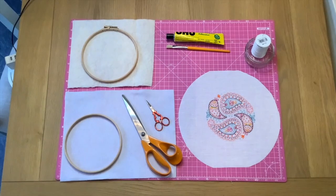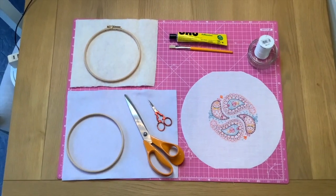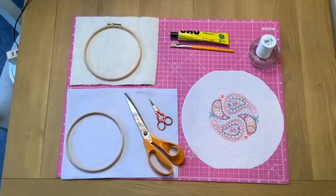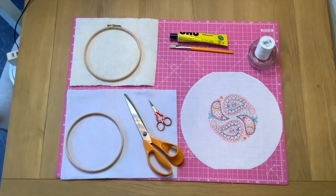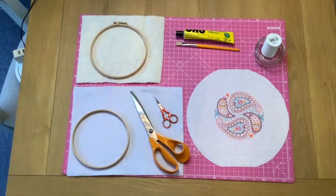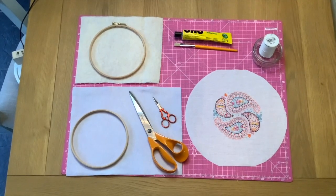First of all you will need the hoop itself. Here you can see I have a wooden embroidery hoop and I've separated that into the outer hoop and the inner hoop. The outer hoop, at the top of the screen, has the screw adjustment on the top of it, and the inner hoop is at the bottom of the screen.